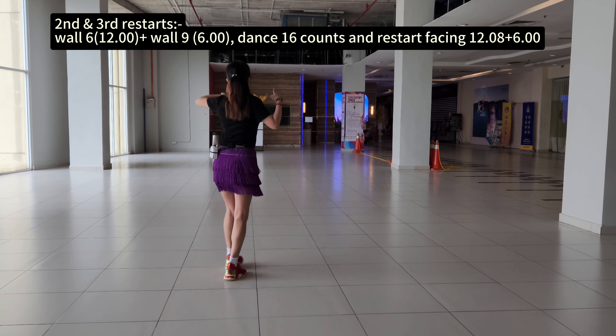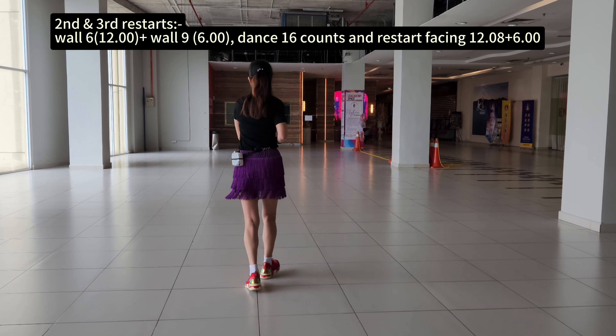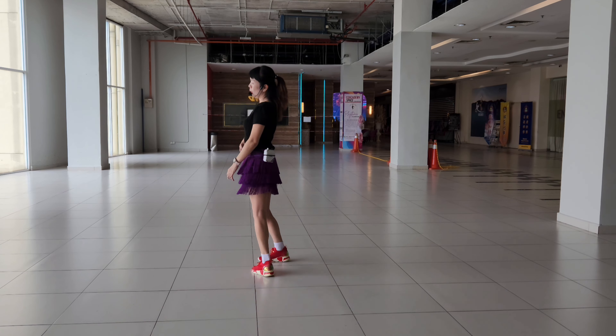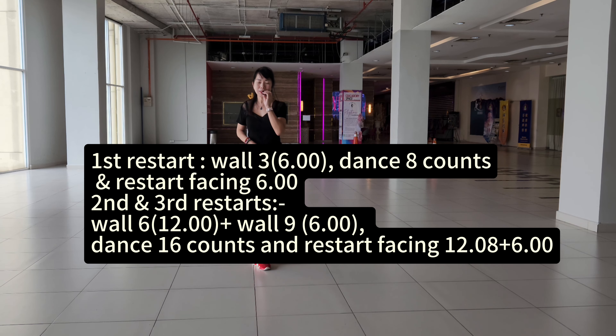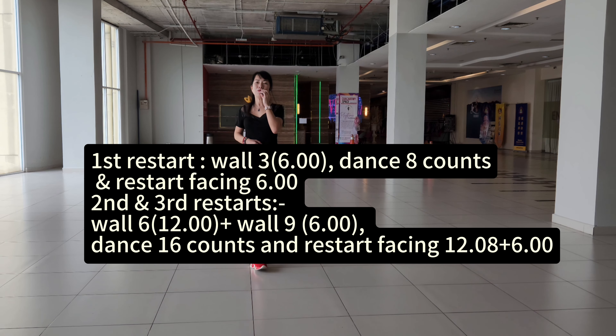Two, one, two, three, one, four, five, six, seven, eight, eight. 16 counts. Restart the dancing in basic, 6 o'clock. Second anchor. Restart the dancing in basic, 6 o'clock. First, restart the dancing in basic, 6 o'clock. Thank you so much.